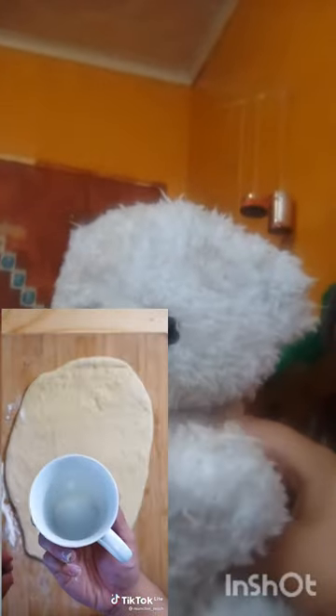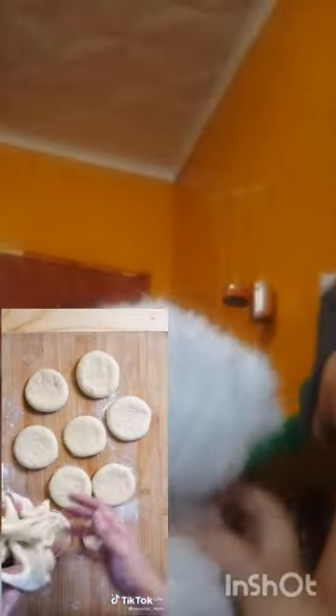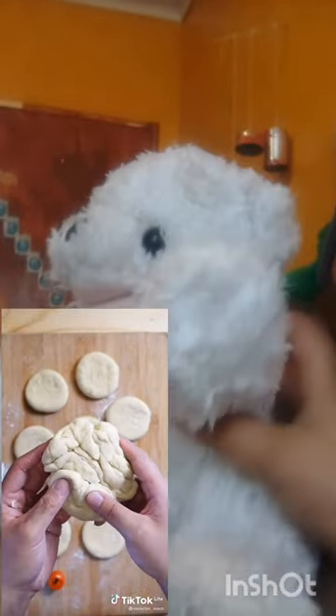Once it's doubled in size, punch it down. Then roll it out and use a mug or donut cutter. Re-roll the excess dough and do the same. To get the hole in the middle, I like to use a bottle cap to do just that.